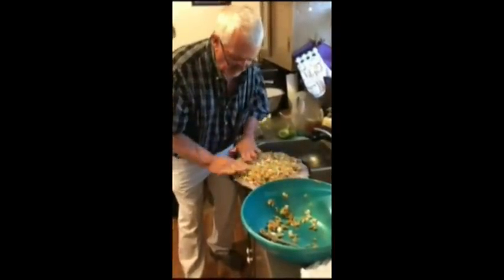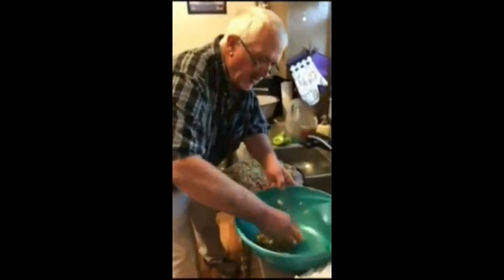Get it all over the fish good and level. I'm going to leave about ten minutes of thickness and spread it out.